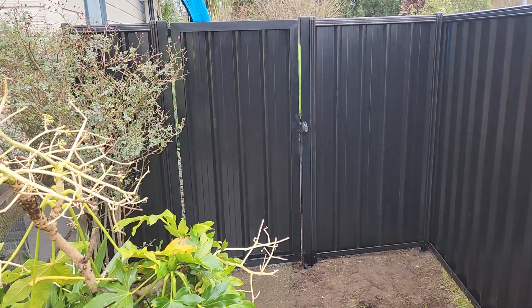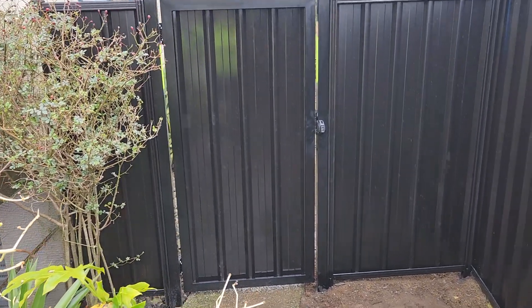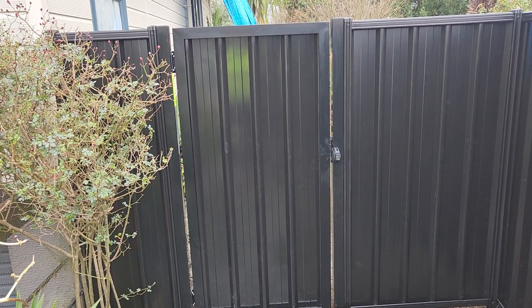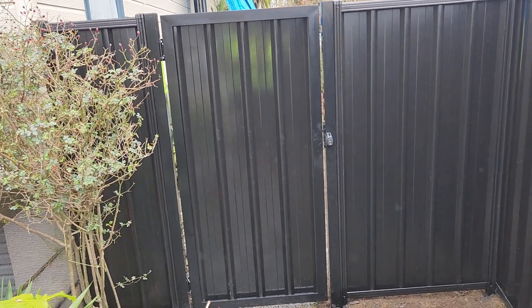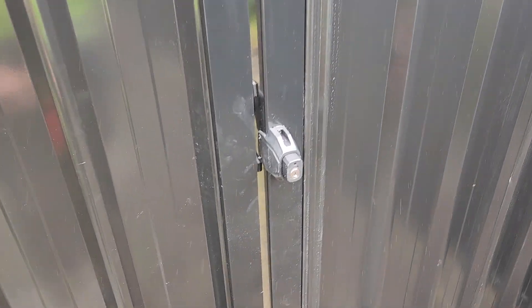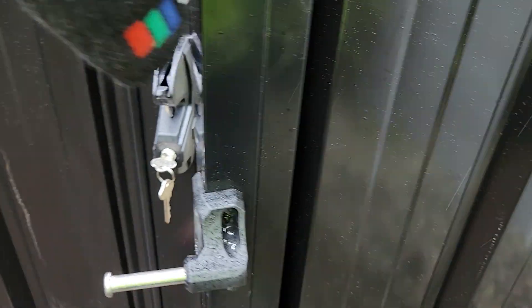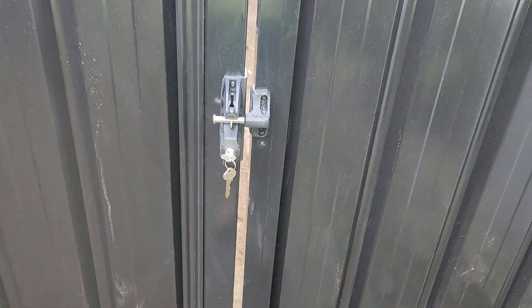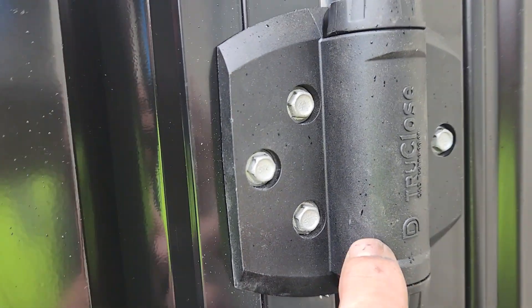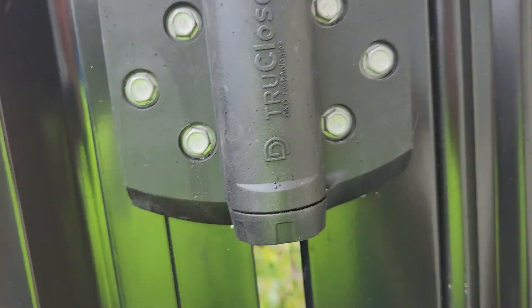It's got a fully welded frame on it, 1800 high, and these are four millimetre thick aluminium posts — quite solid. We use the heavy duty hinges and this deluxe lock latch, which is quite a good latch system. It's got a self-closing mechanism — these are the TrueClose heavy duties. We didn't have black screws so we had to use silver ones unfortunately.